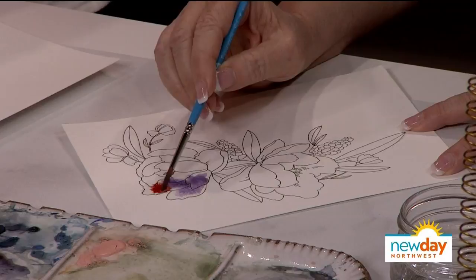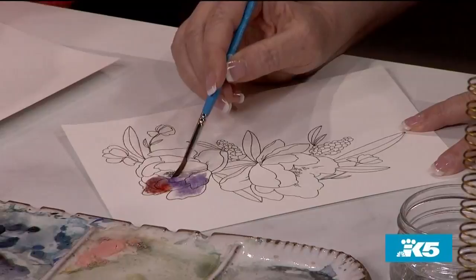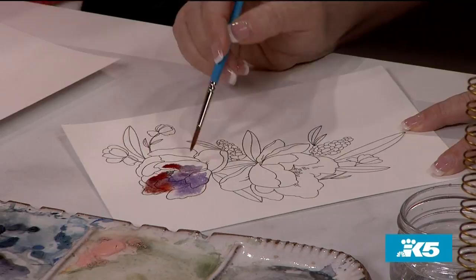The cool thing about watercolor — you just have to drop it and it does it itself. With acrylics or oils, paint goes where you put your paintbrush. However, when you're painting with watercolor, paint goes where it's wet. Wherever there's water, your paint is going to bleed and move. I like to call it fireworks.